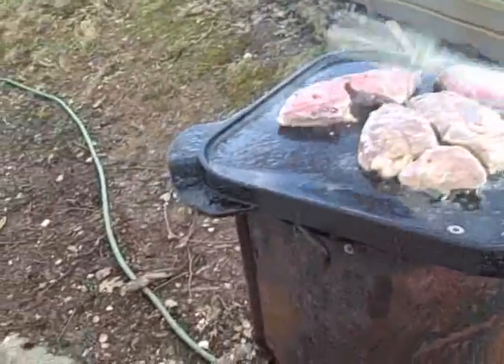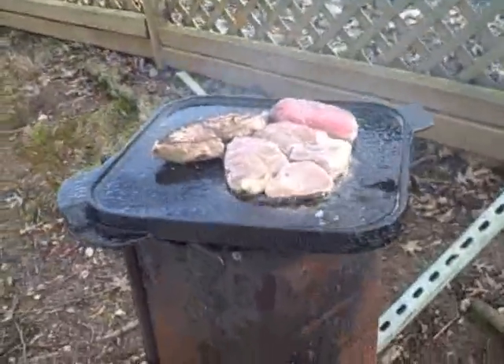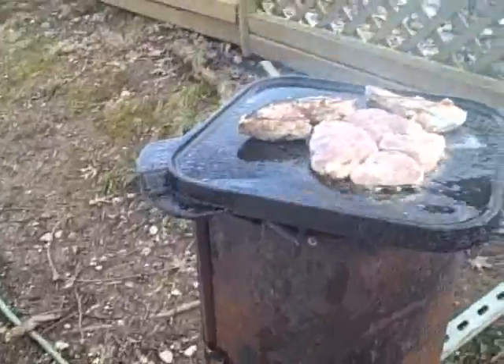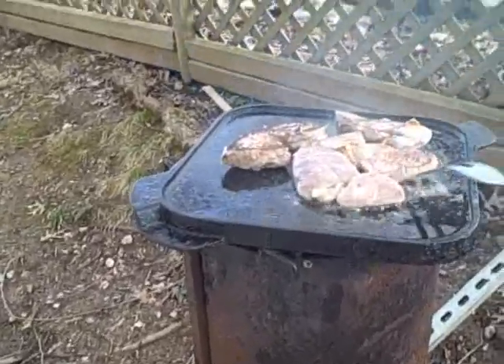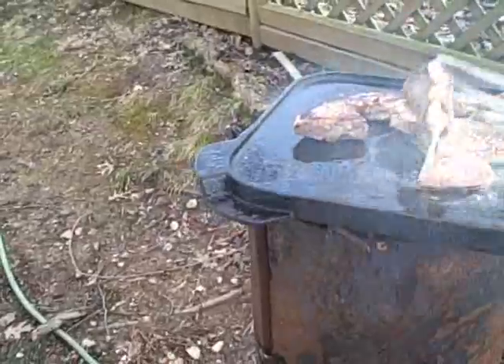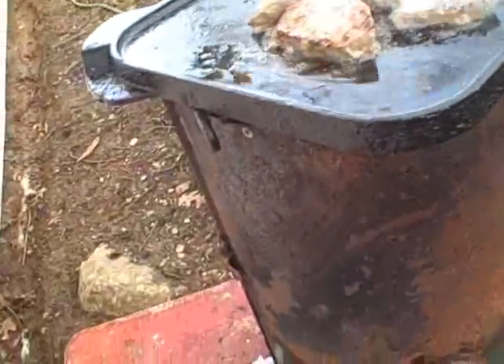It's time to turn. One... two. We have a clean plate and a clean spatula to get them off with. It's time for them to go home. Come on, big boys. Come on, here we go. You'll be so good.